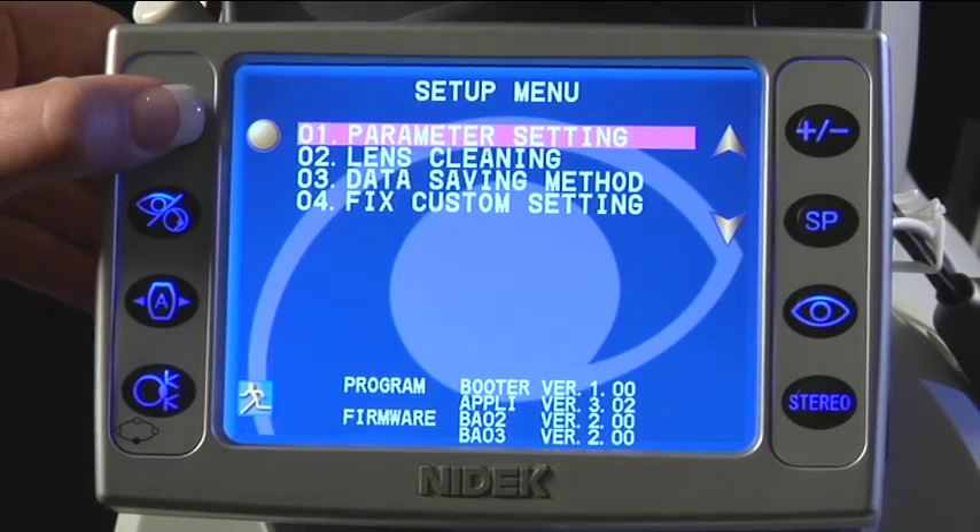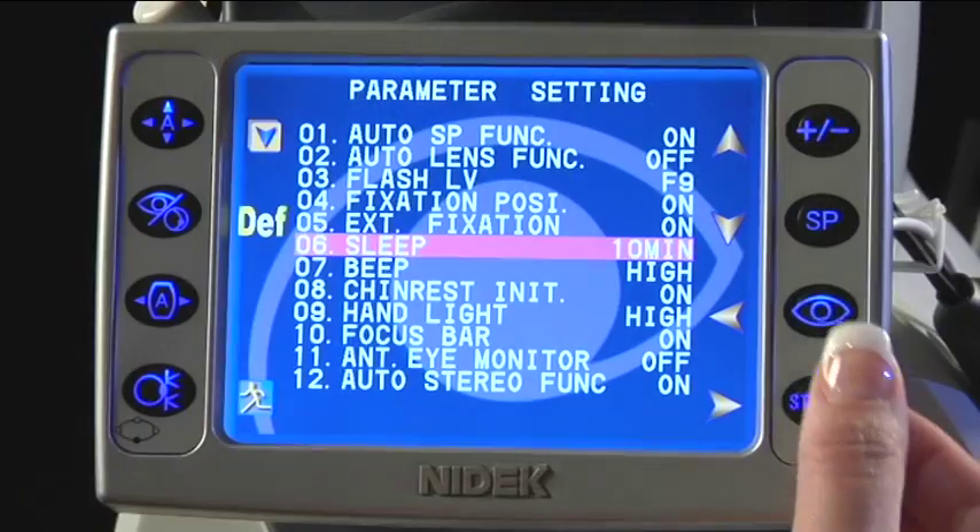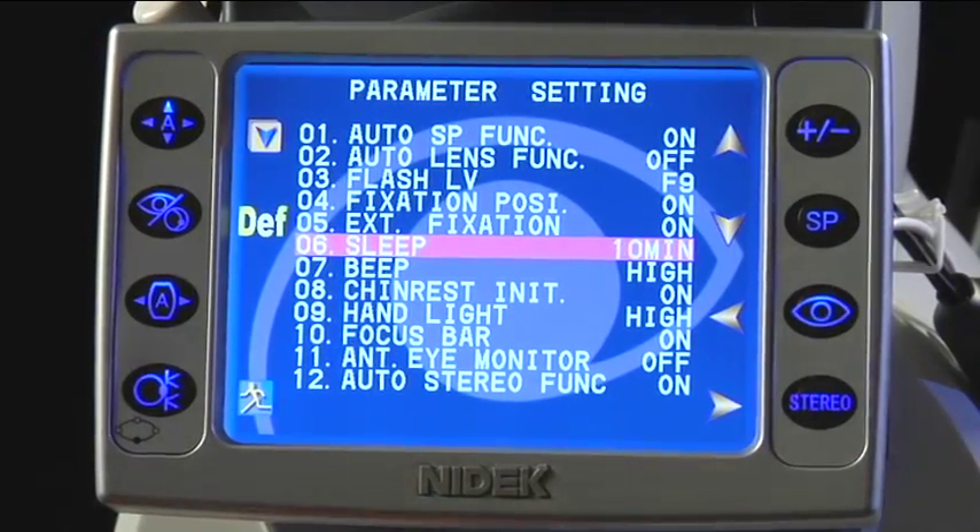The AFC can be set to go into sleep mode after 10, 20, or 30 minutes without use. This option can be changed by the setup menu.